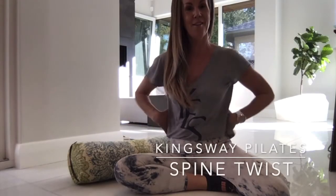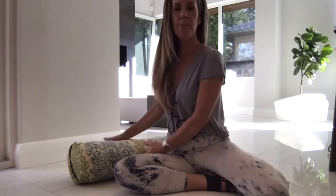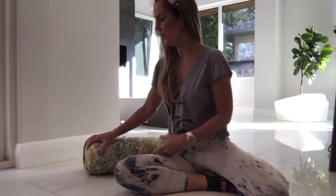This is another version of the twist which feels really nice, particularly on the back and the trunk. Grab a pillow nearby or your bolster just in case you find there's tension that's a little too intense.